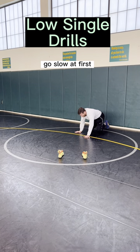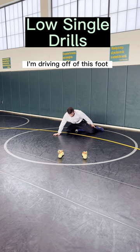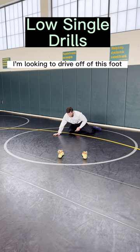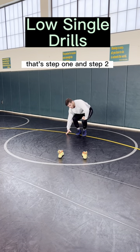Go slow at first. As you're crawling, I want to be driving off of my opposite foot. So if I'm stepping this way, I'm driving off of this foot. And when I change directions, I'm looking to drive off of this foot, this foot, and this foot. Alright, that's step one.